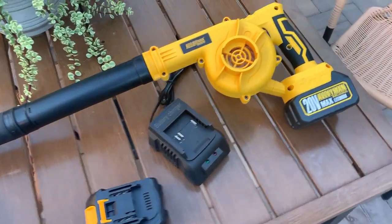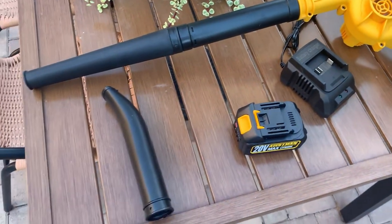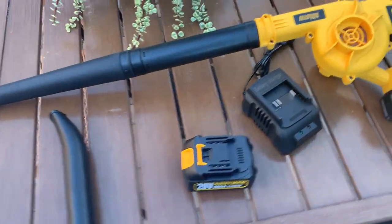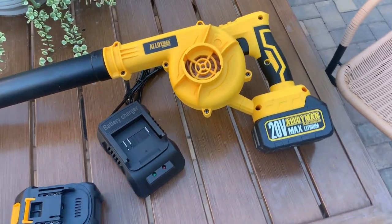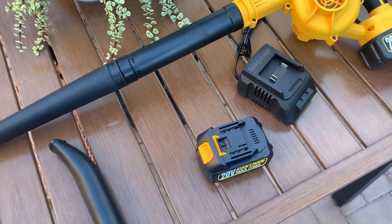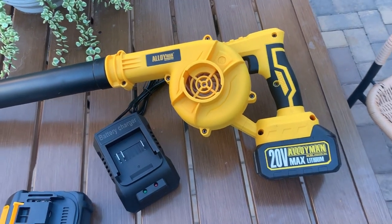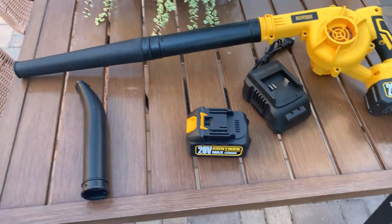What's going on guys? Today I'm going to do a quick review of the Alloy Man Leaf Blower and Vacuum. In this review I'm going to tell you everything you need to know about this device, including one thing you should know before buying. My wife and I got this primarily because in our backyard we have a lot of leaves and debris that gathers up all the time. We have a lot of trees around and needed something to pick it up. I really like the fact that it has the vacuum part too, and I'll show you how it works by the end of the video.